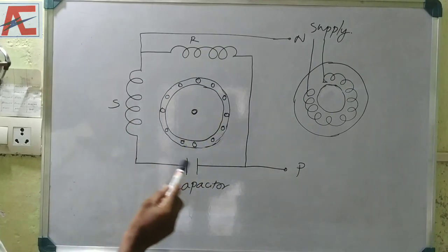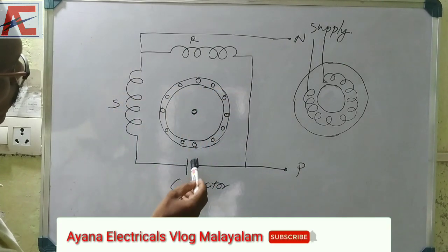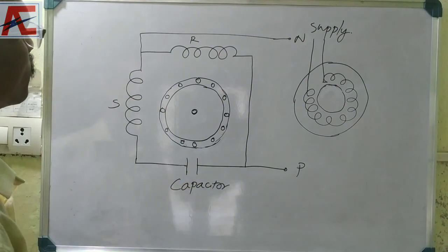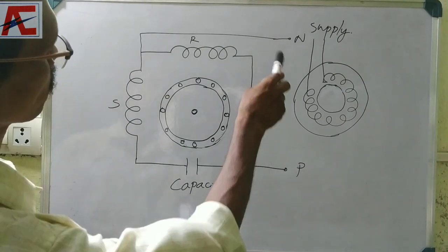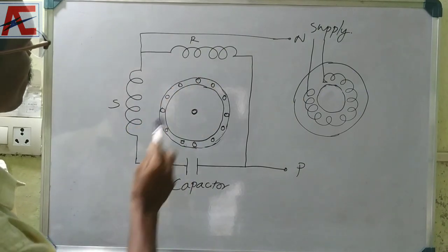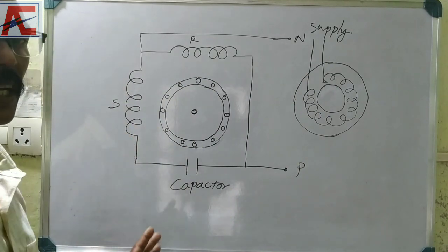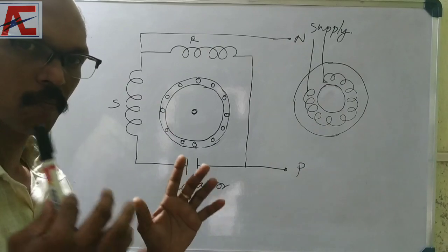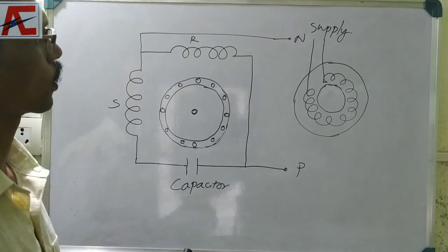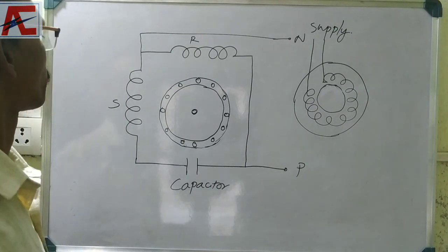This is the start of the motor and the running motor. We are trying to keep the supply and flux. We have to start with the single-phase motor.